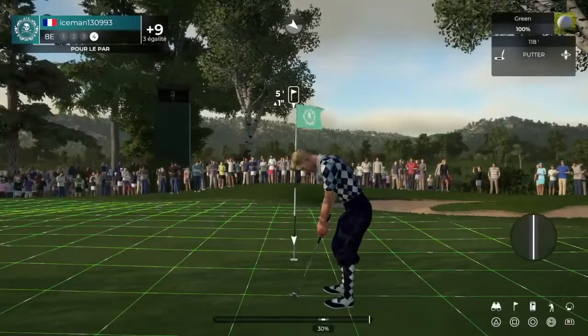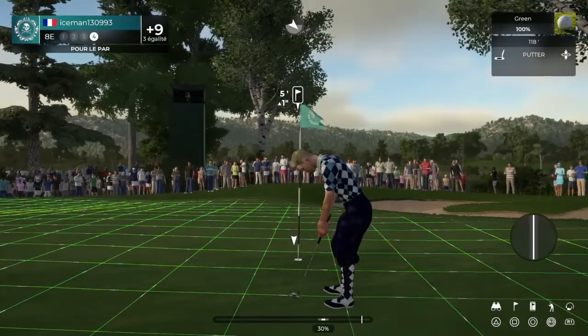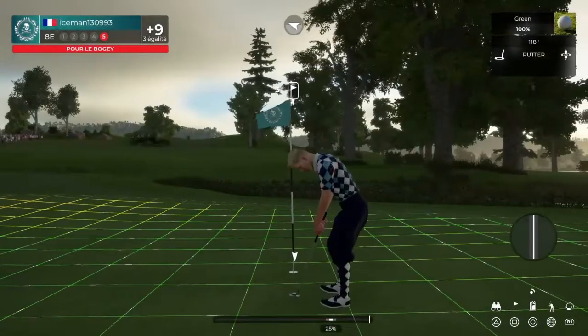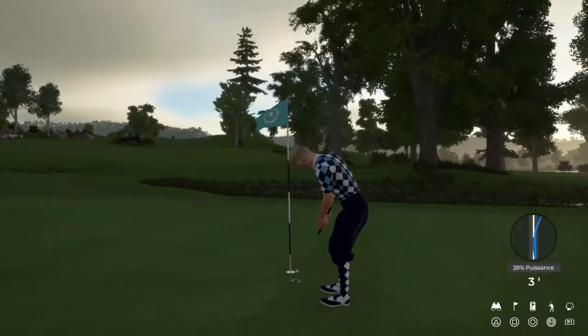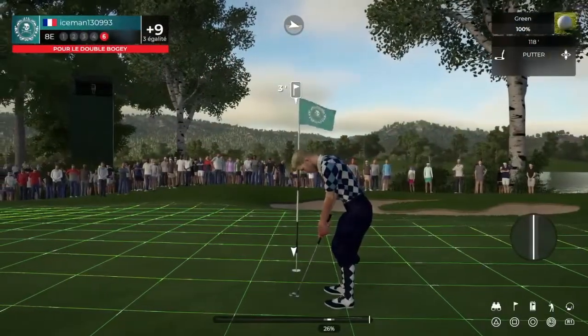That five-foot putt — I wish those putts would just drop sometimes. Okay, here's our bogey putt. Yeah, this one is a short three-foot putt.